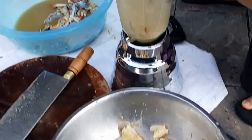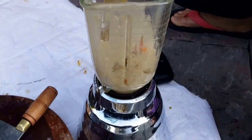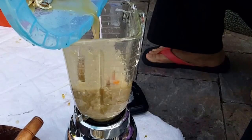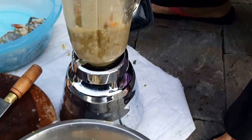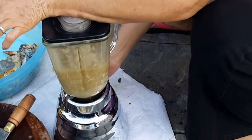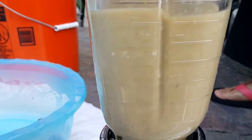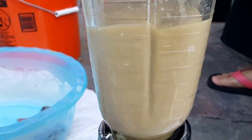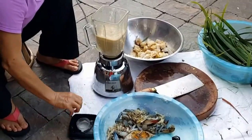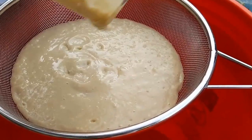My mom is actually going to blend up the meats, the body part, adding some water. It's just water actually, not crab juice. Blend it all up, then put it through a strainer.